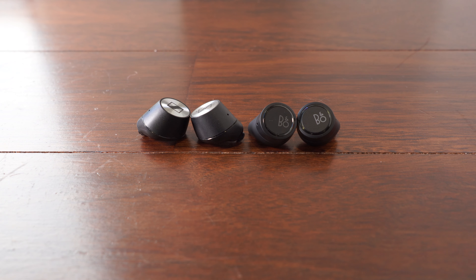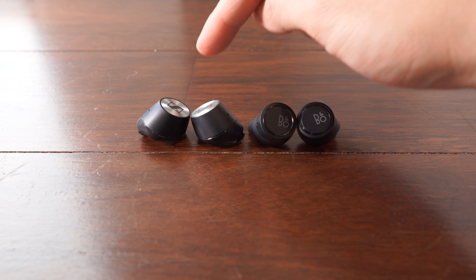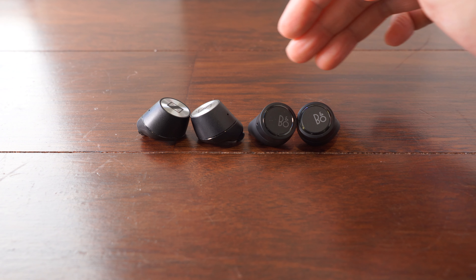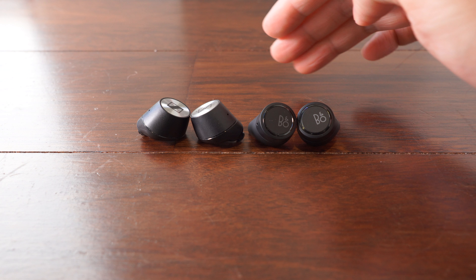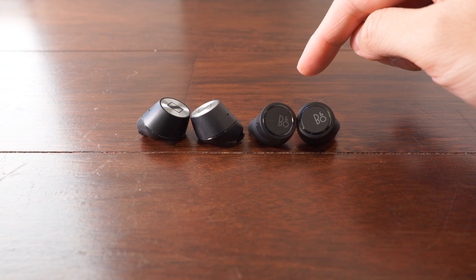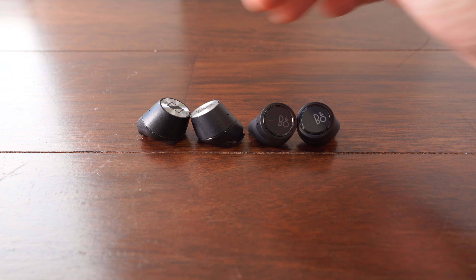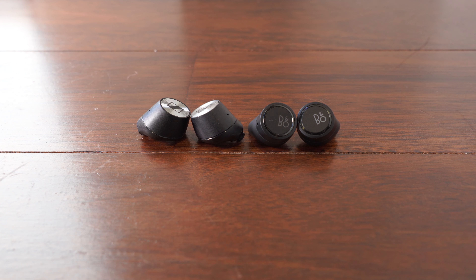I've always felt that the Sennheiser Momentum True Wireless offers the best sound quality we've heard in the true wireless segment, and I still think that holds true compared to the third generation B&O E8. Both earphones have a pleasant sound signature, but I still find that the Sennheiser has better note timbre and instrument separation.